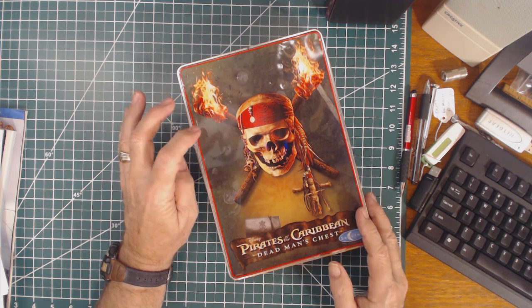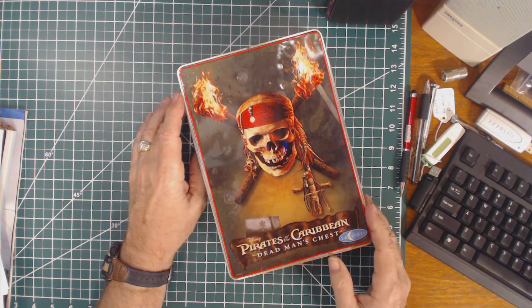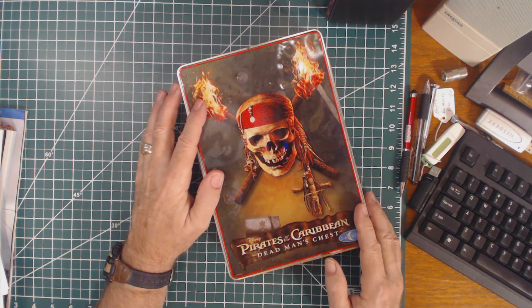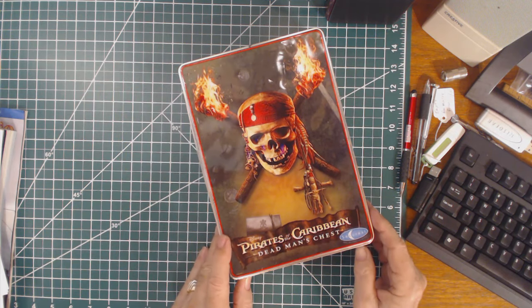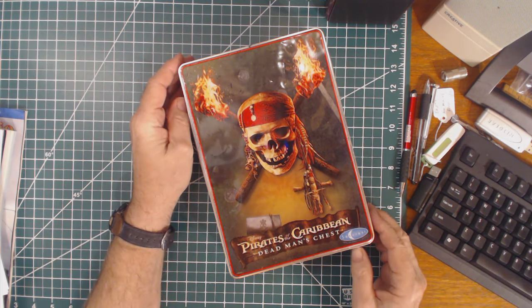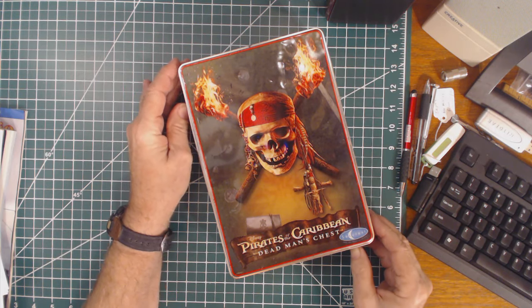I mentioned in a previous show that I got a new radio — a new old radio, a new used radio from Amazon — and the packing was quite unusual. Here it is. This is what the radio came in: a tin box that says Pirates of the Caribbean. I'm not sure what was in here before. It does have 'size 8' on the side, but I thought it was quite unusual to ship a radio in something like this.